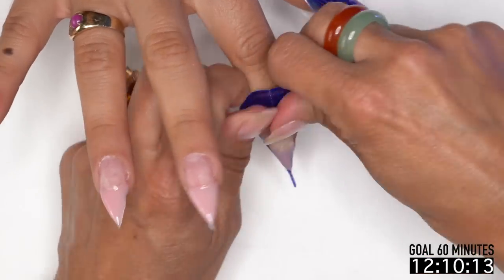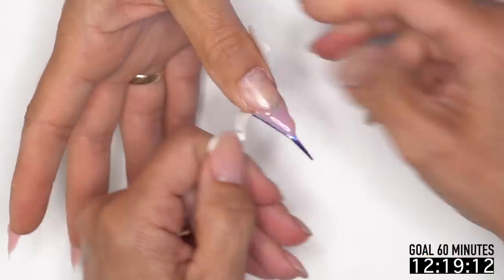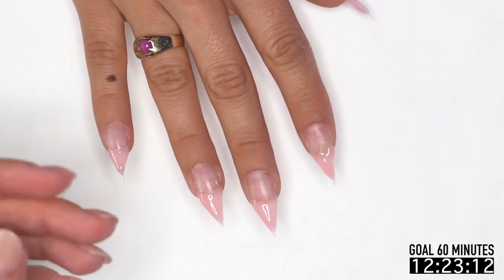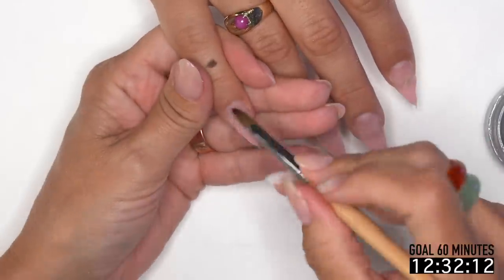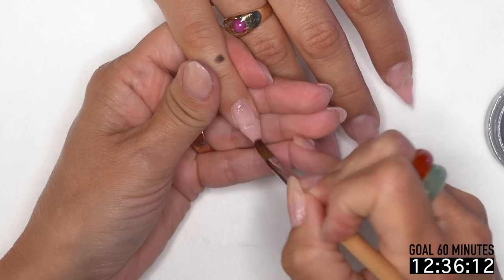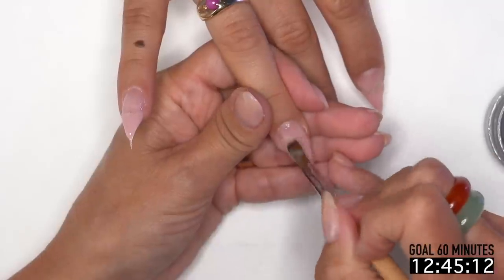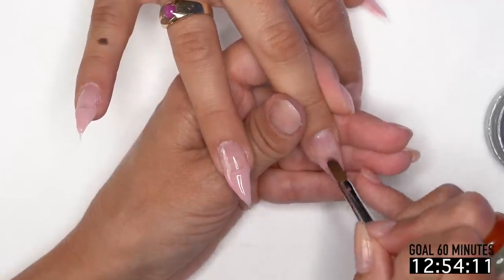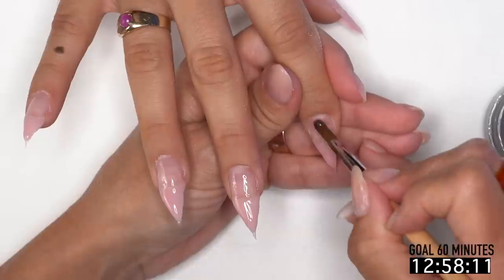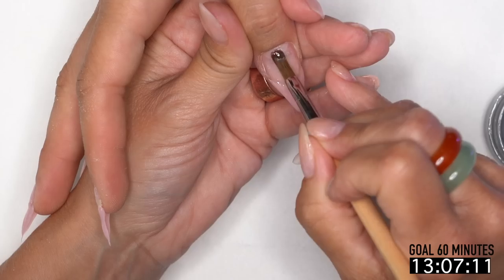I'm going to remove the forms — this makes my life easier. I'll get a full cure from top to bottom, and I have an easier time getting upper strength when I don't have the form on because it makes everything darker and a little deceiving. I made a mistake — I took off her forms before applying base. The reason I like to apply base before removing forms and curing is it secures that tip so when you're removing the form it doesn't break. If it starts to break on the side, push the form back up, take your base, and mend it.